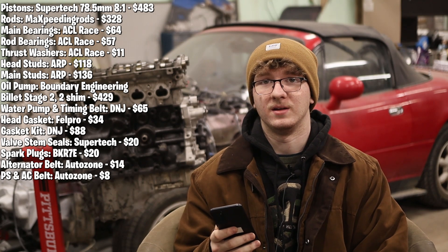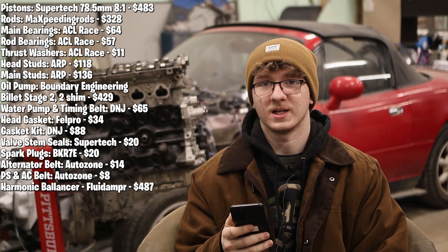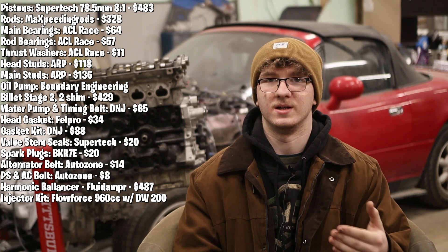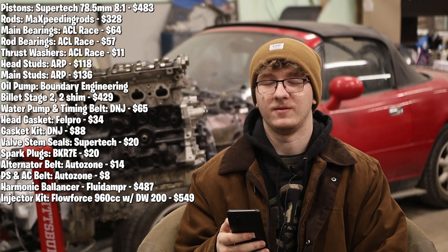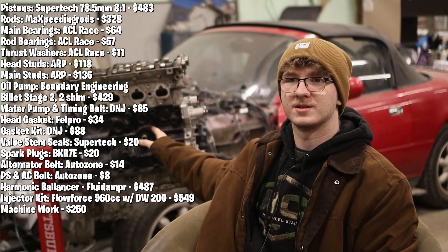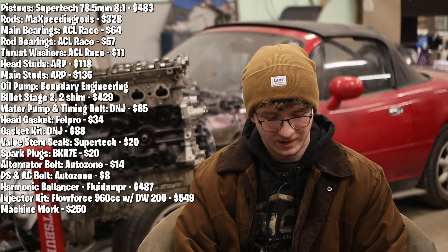These are the parts I still don't have. I need a fluid damper — that will be $487. And I need an injector kit: Flowforce 960cc injectors that come with a Deatschwerks DW200 pump — that kit is $549. Oh, and I forgot to mention the block: it was $250 to get it bored, honed, and hot tanked. I went to Stapleton's Engines in Elmira, New York for that — they did a great job at a great price.